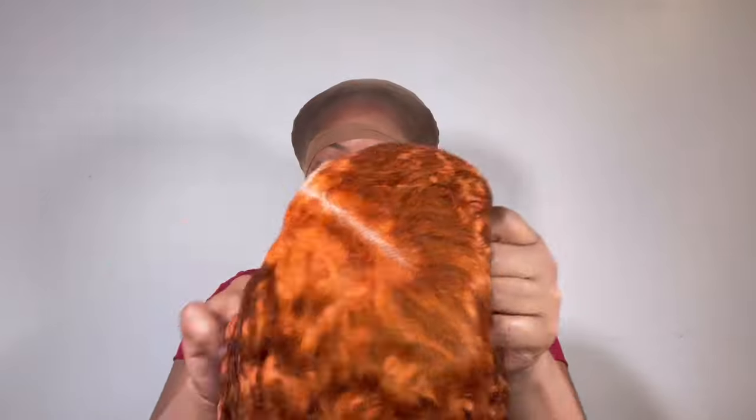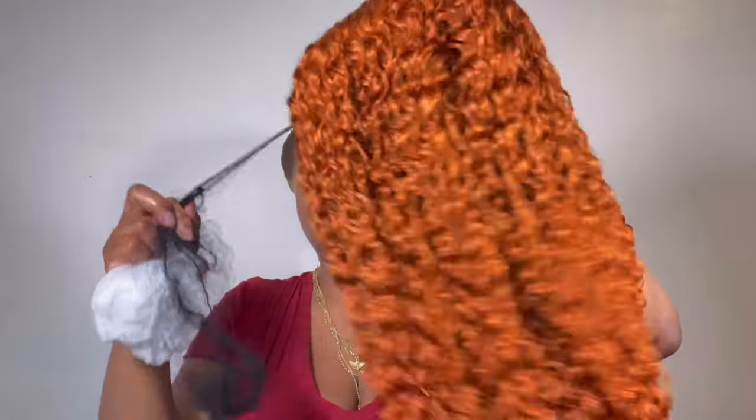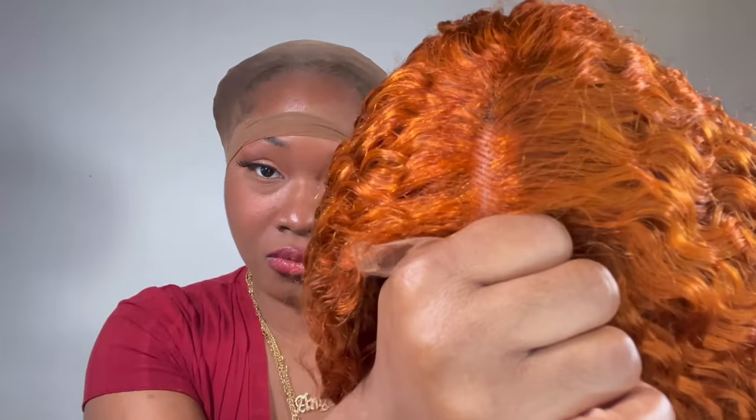This is the unit. It is an orange copper color. It is from Lolly Hair. It's supposed to be ginger — it's a very, very strong bright orange. I think it would be great for the fall. Only 20 inches long.